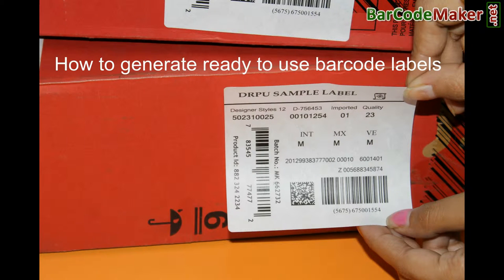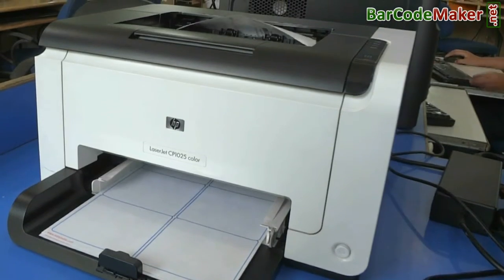How to generate ready-to-use barcode labels by using the RPU Barcode Label Maker software.